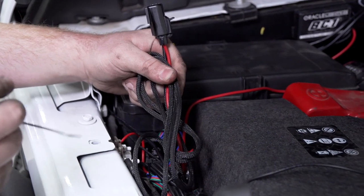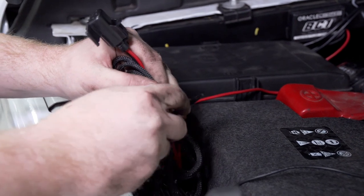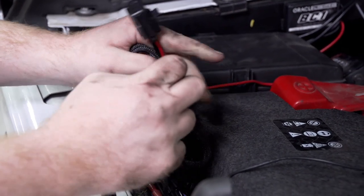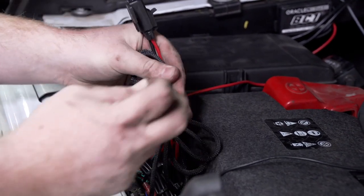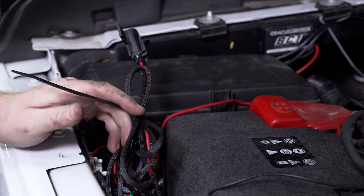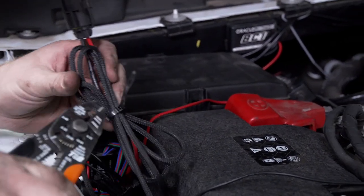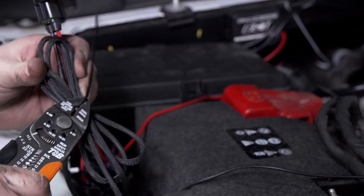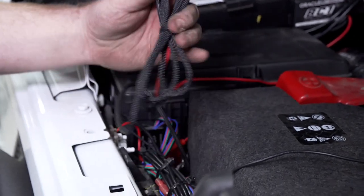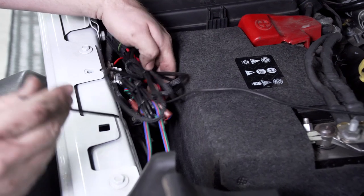Now we're going to clean up all of our extra wire. We're going to secure it using a zip tie, then tuck it in and zip tie it to the wires down here.